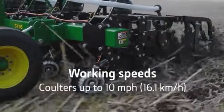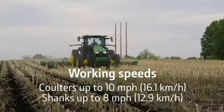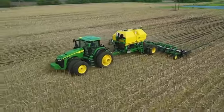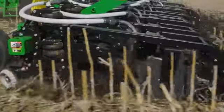Cover ground up to 10 miles per hour with coulter units and up to 8 miles per hour for shank units. These options let you match your soil type, nutrient plan, and application preference.